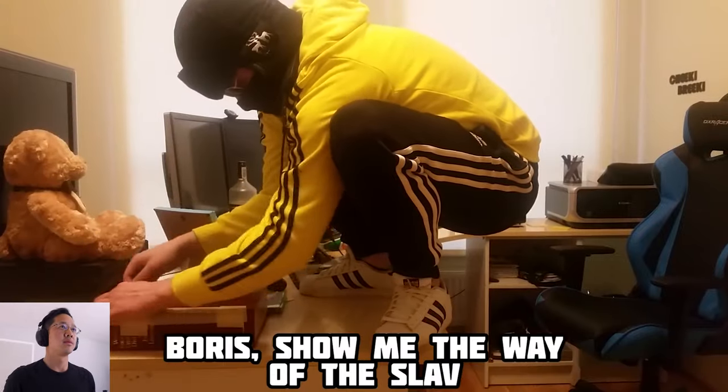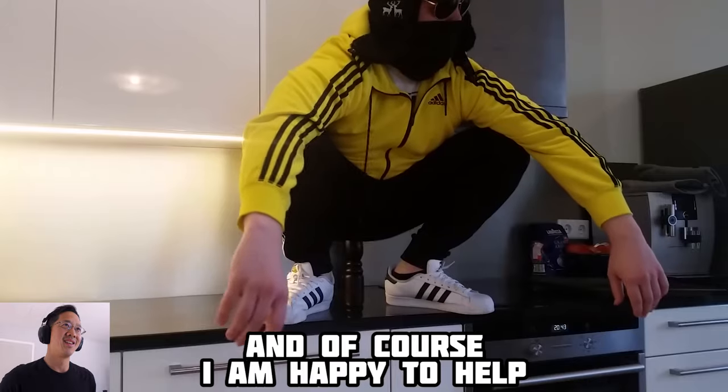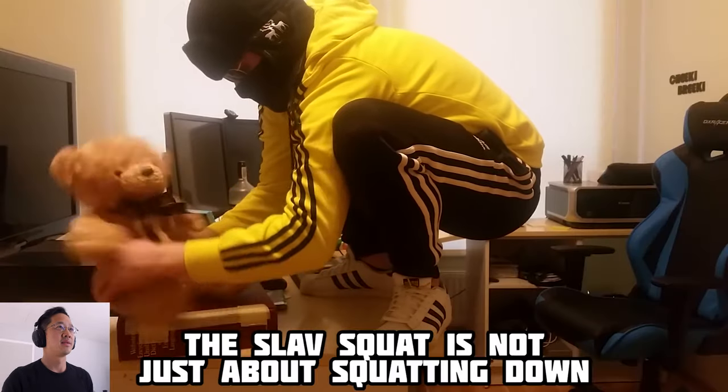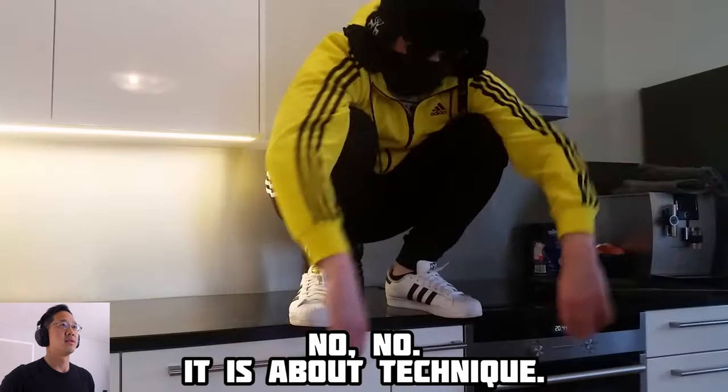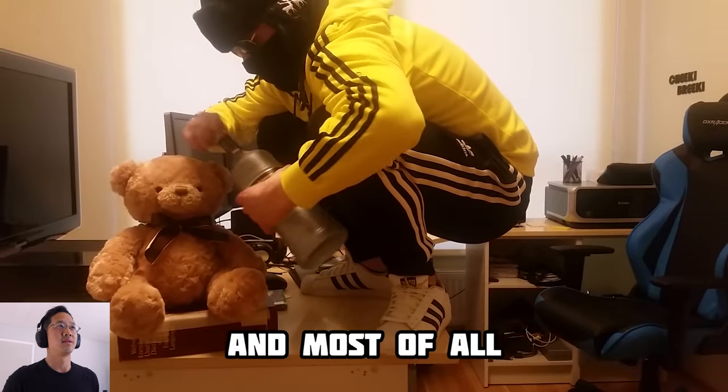Many people, they ask me, Boris, show me the way of the Slav. Teach me to squat like you do. And of course, I'm happy to help. But consider this, my friends — this Slav squat is not just about squatting down. No, it is about technique. About showing your Slav levels.